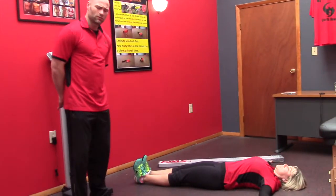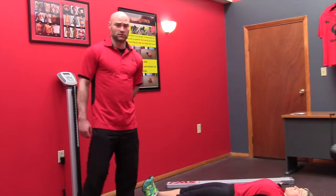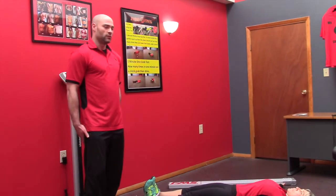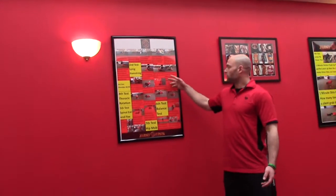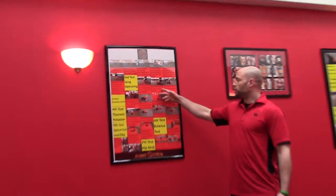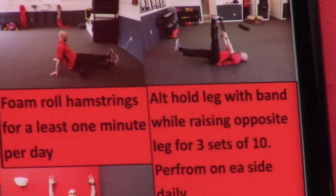With all of these assessments, we want to see if there is any pain or discomfort. For the lying hamstring, some homework we'll give is to roll the hamstring and also passive leg lowering — holding one leg with the band and then lowering that leg down, one at a time.